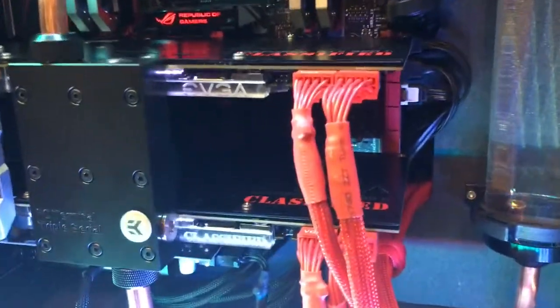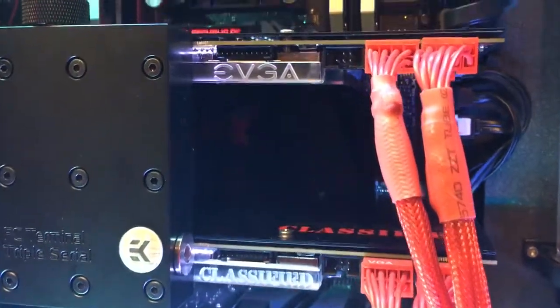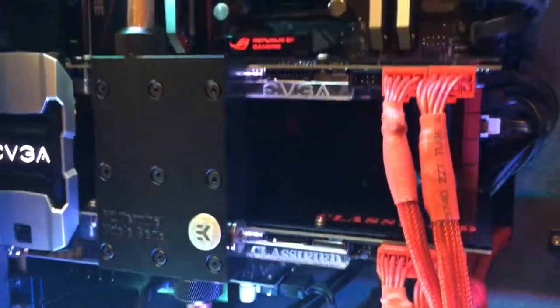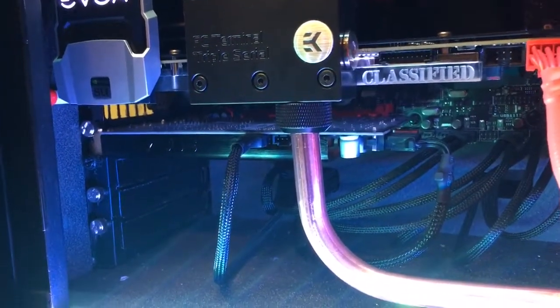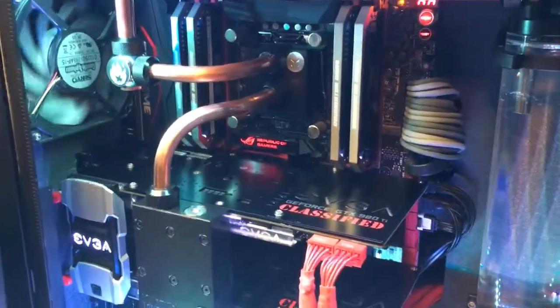For graphics cards we have two 980 Ti Classified in SLI with custom EK water blocks. You can see the water blocks themselves have laser graphics — one says EVGA, the other says Classified, which is pretty neat. There's also a Sonar STX sound card down there, which complements the audio setup that I already made a video about.